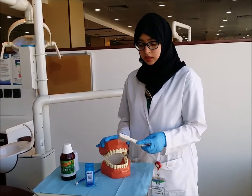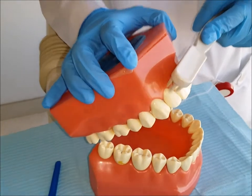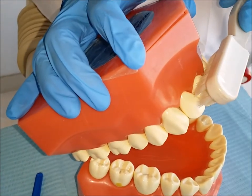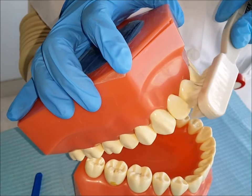Brush twice a day with proper brushing technique. Place the brush on the gums at a 45-degree angle, rotate it and move it downwards.